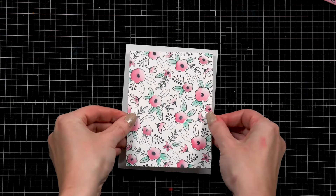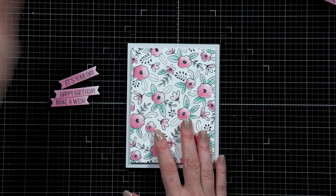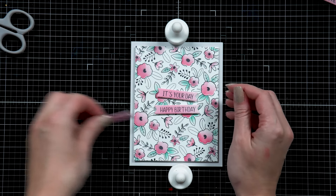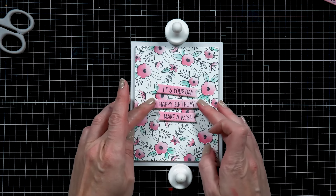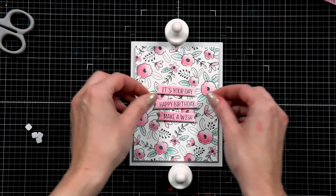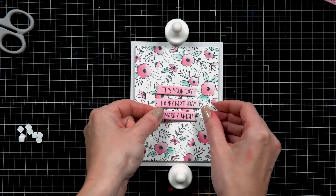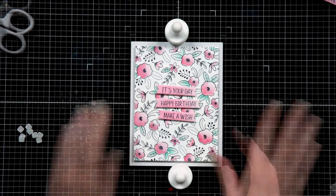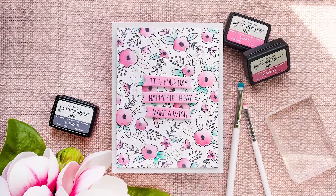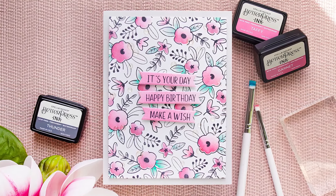I'm using three different sentiments for this card: Make a Wish, Happy Birthday, and It's Your Day. Using thin foam adhesive squares, I add the panel onto an A2 side-folding card base made from Spellbinders Fog cardstock — a beautiful light gray. I then layer the sentiment strips at a slightly wonky angle, adhering them one by one with foam adhesive squares. Finally, I add clear drops from Spellbinders across the background for a little additional interest. Here's a look at the finished card created with the Spellbinders Basic Better Press Gift Set.